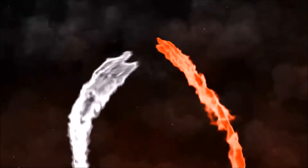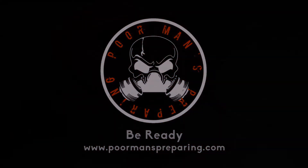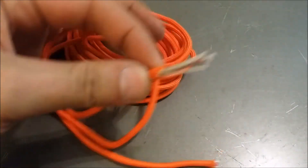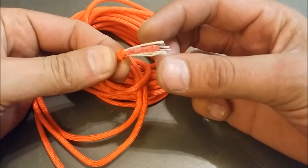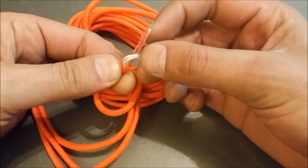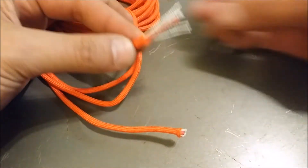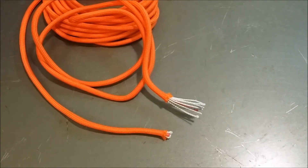In this video we're going to take a look at fire cord made by Live Fire. Fire cord is a normal 550 paracord that's 100% nylon and has seven internal strands with a breaking strength of 550 pounds. What makes fire cord different is it has a center core that's coated in some sort of wax that's extremely flammable.